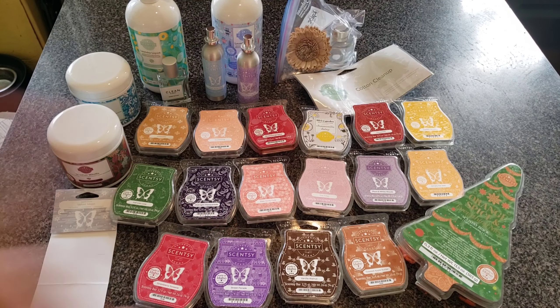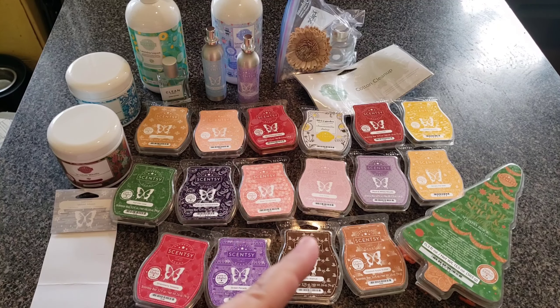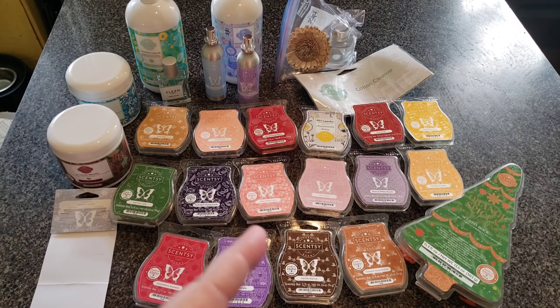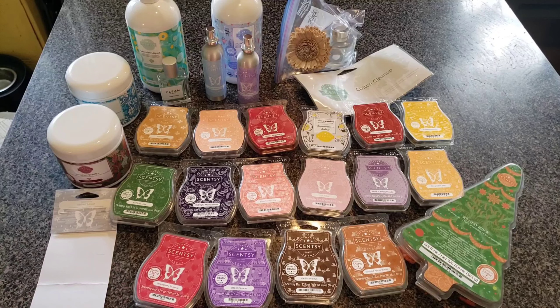This isn't the biggest empties video that you'll ever see, although I'm going to title it Massive, Humongous, Gargantuan Empties — because whenever I title the videos that, they get better views. I don't really know why.